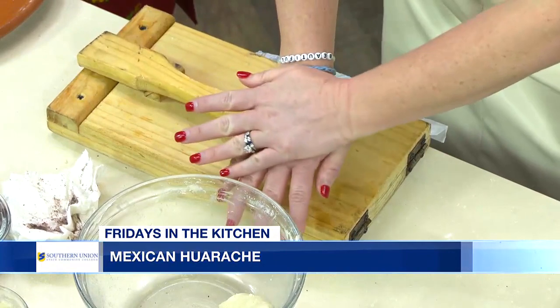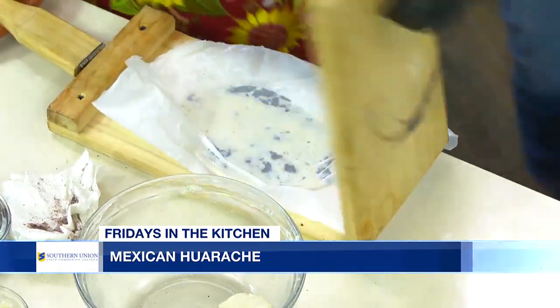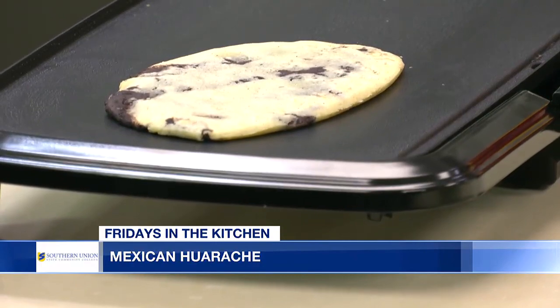Yes, you get to press it down. Then you take it out and put it right on the skillet and let it cook on each side for about one to two minutes. That looks so nice.